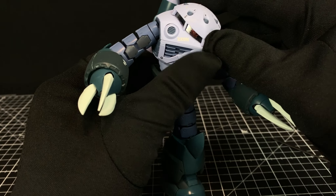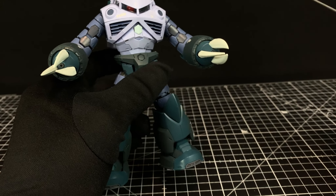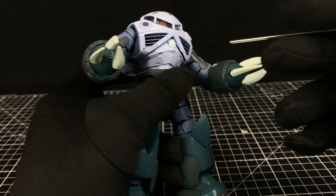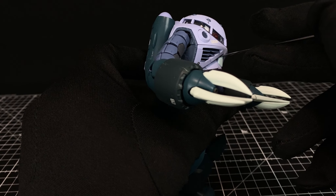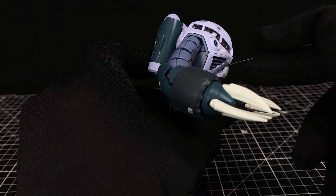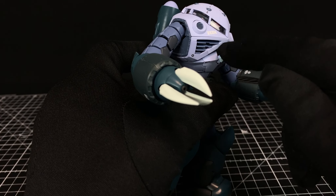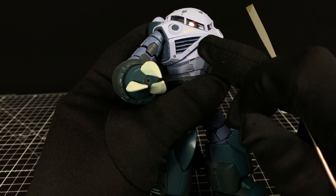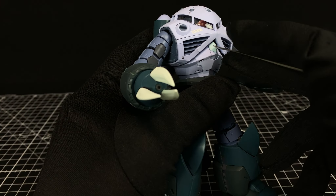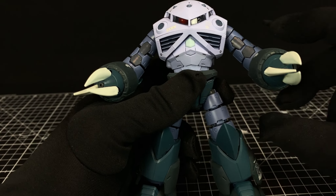Overall it's a pretty detailed kit, although there wasn't a lot of panel lining to be done. If you look in here, you can open up the cockpit, which reveals just a little seated area. If you've got any 1/144 figures and want to donate one for the inside, you could probably cut his legs off and sit him in there.